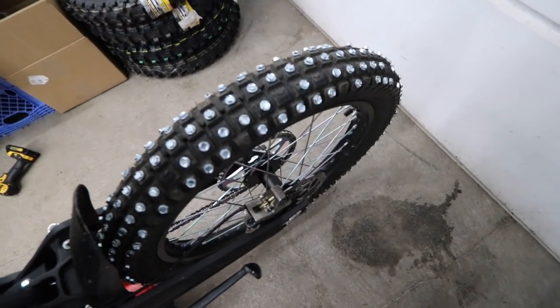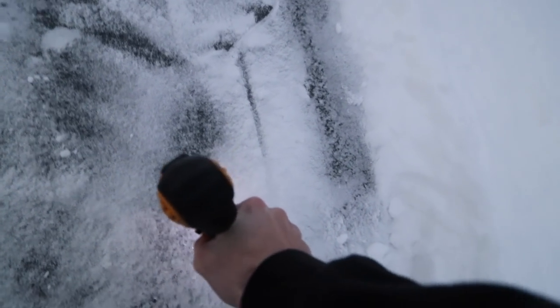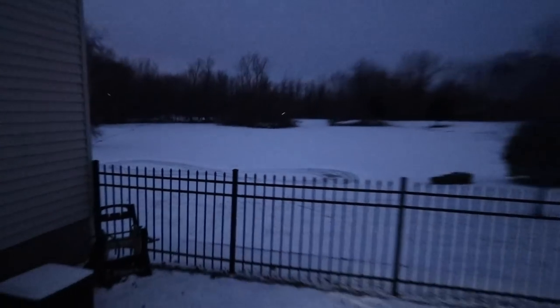Let's get this thing outside and test it out. Ice check here — see how thick it is after a few more days. Looks good to me — we're at about four inches. Unfortunately, by the time I got the figure eight all shoveled out, it got dark, so we'll get this thing topped off for tomorrow and give it a full test.